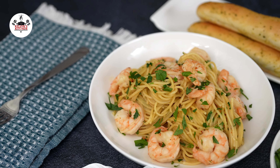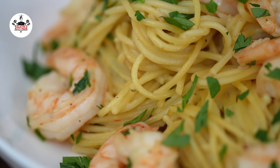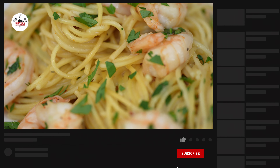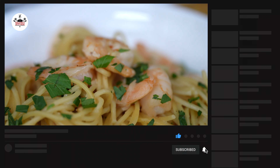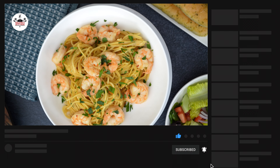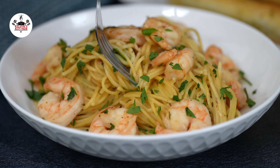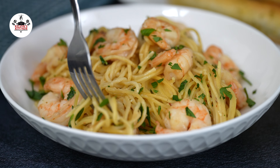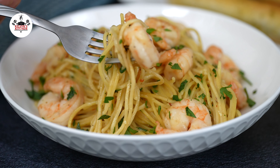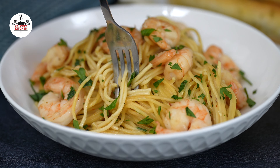It looks like now you are ready to eat. There you guys have it — 20 minutes Instant Pot Shrimp Scampi Pasta. Enjoy! Buen provecho. Thanks for watching, and I'll see you on the next one.